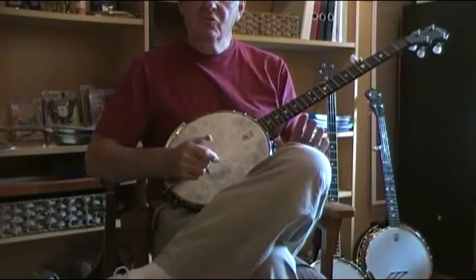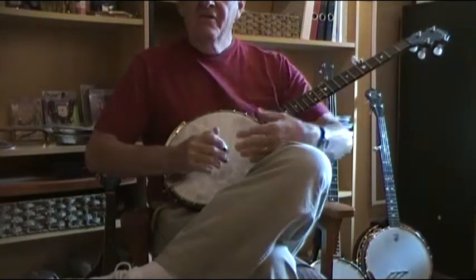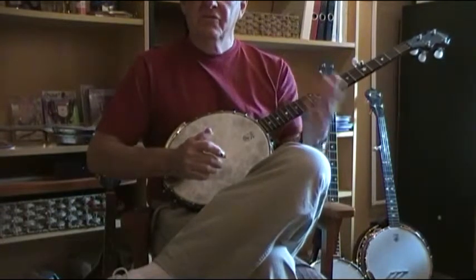Hi there. Let's take another look at the rocking thumb roll. Once you're comfortable with the 3-2-5-1 changing chords and so on, what you want to do next is build in the 4th string and alternate with that, with the 3rd string.